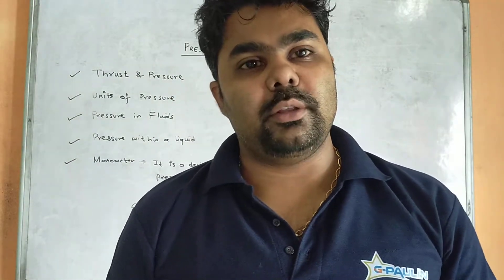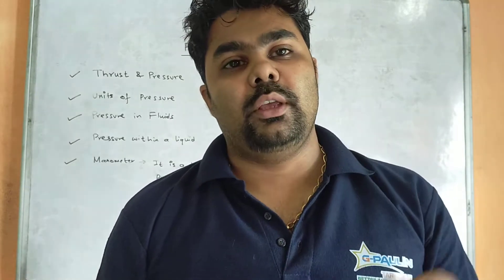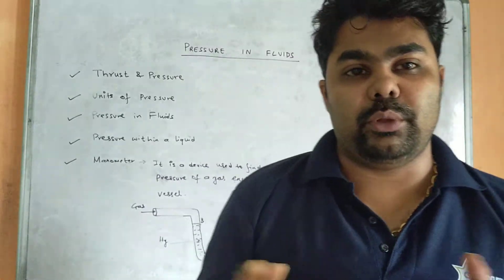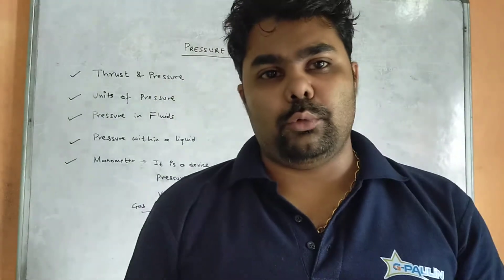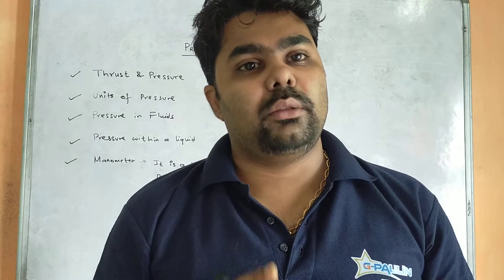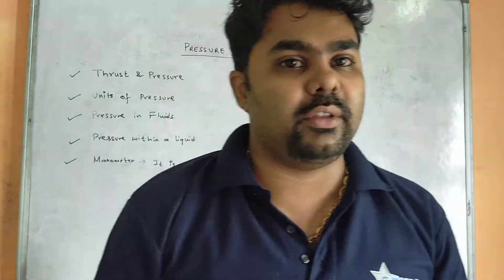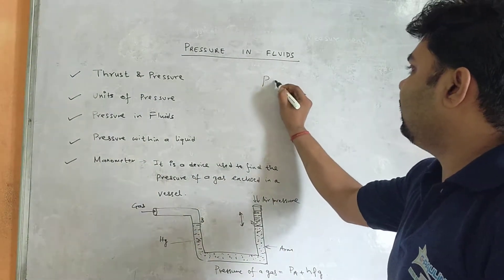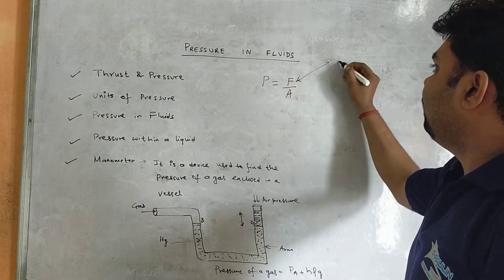Thrust depends upon the surface area on which the force is exerted. Therefore, pressure is defined as thrust acting per unit area: pressure equals thrust divided by area. Force acting normally on a surface is called thrust, and thrust per unit area is called pressure.